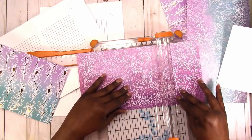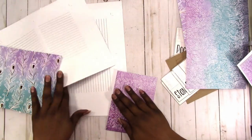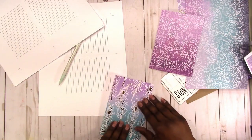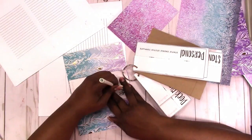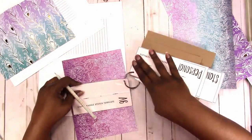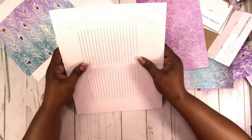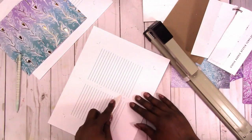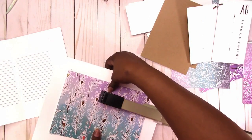I'm trimming these down to the correct size and doing the folding and burnishing. Now I'm going to come back with the saddle stitch templates and mark where I need to staple. I'm placing the covers on and stapling them in place. I use the bone folder to press down the staples — I like to make sure they're as flat as possible so they don't snag or catch on anything.